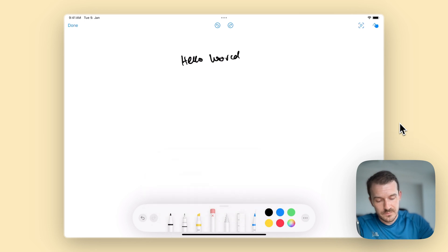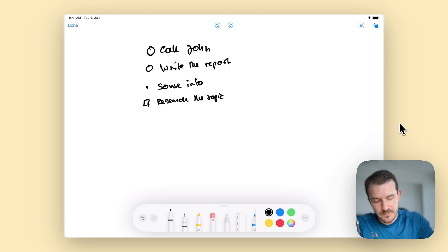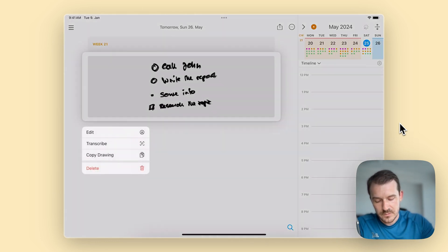Let's erase this and add some tasks. In this app, tasks start with a circle at the beginning — for example, 'call John', 'write the report'. You can also have bullet points, either a bullet point or a dash, and some info. Let's also add a checkbox. Okay, let's close it, save it, and now long press and transcribe.